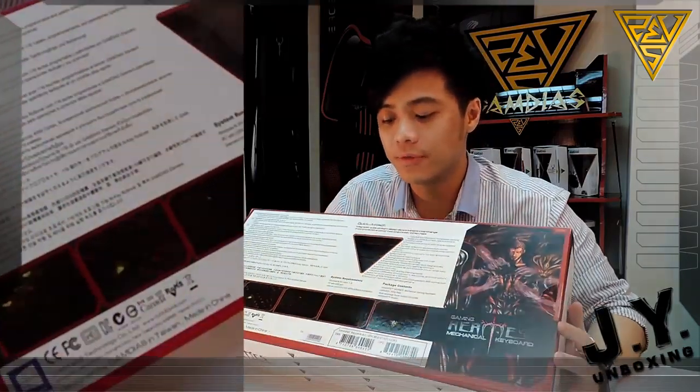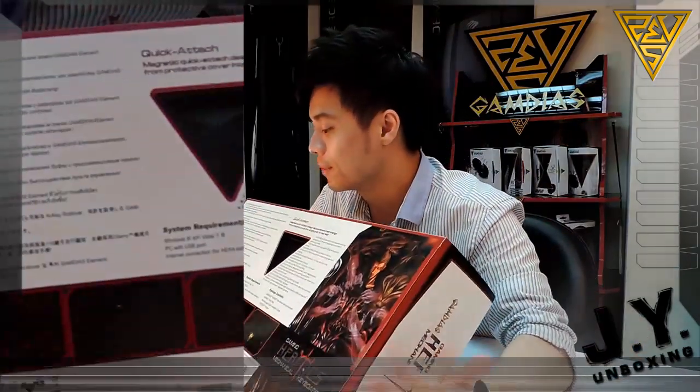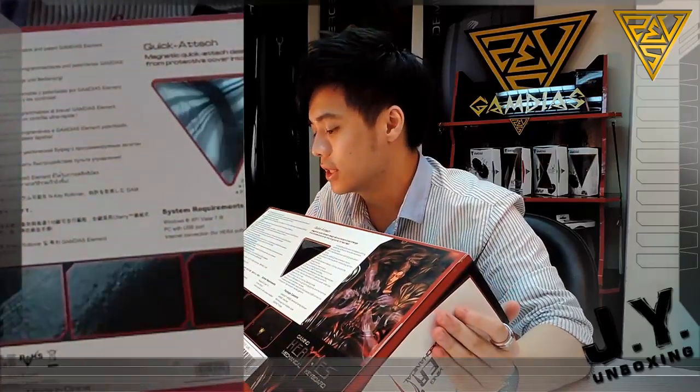Let's have a quick look at the packaging. It comes with a white background, just like all the other gaming peripherals from GameDS. And on the bottom of the packaging, you can see ten different languages for the specs.